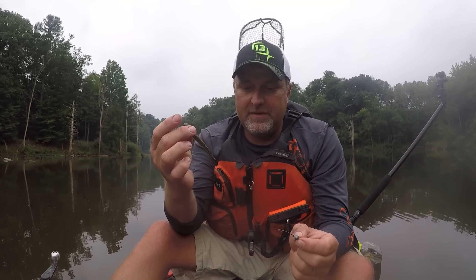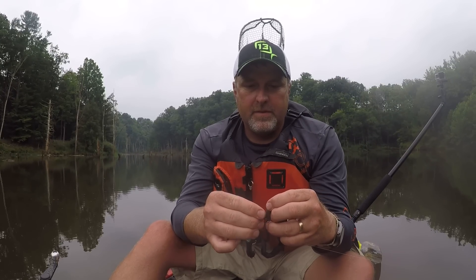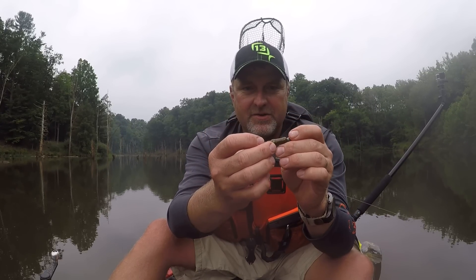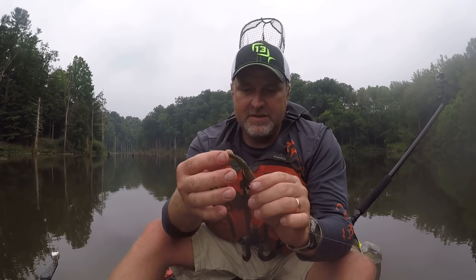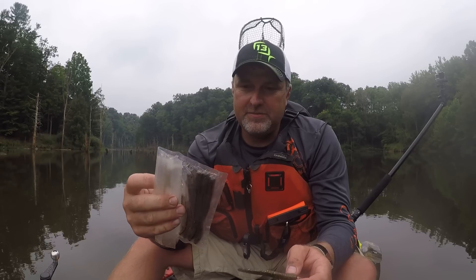What I've got here is this Ultra Finesse head with the 412 three-and-a-half Free Minnow. What I like to do — these are weedless — so I will rig this up Texas rig style, bring the hook through, get it nice and straight, and then just skin hook it. That gives you a nice weedless presentation. You want to use the standard formula of the Free Minnow because it floats.